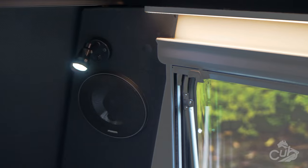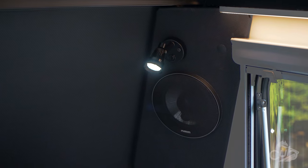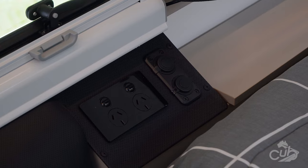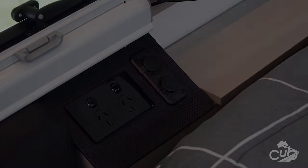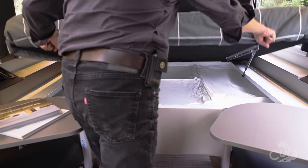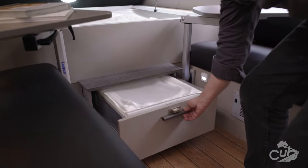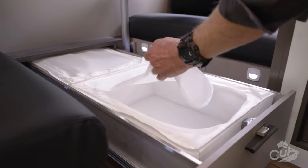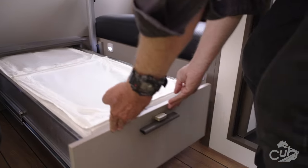The bed head is appointed with bedside reading lights on both sides along with USB charging outlets. Storage is not forgotten, with underbed storage combined with the underbed trundle drawer giving quality usable storage space. For inspiration, these are some IKEA storage pods that fit perfectly under the bed.